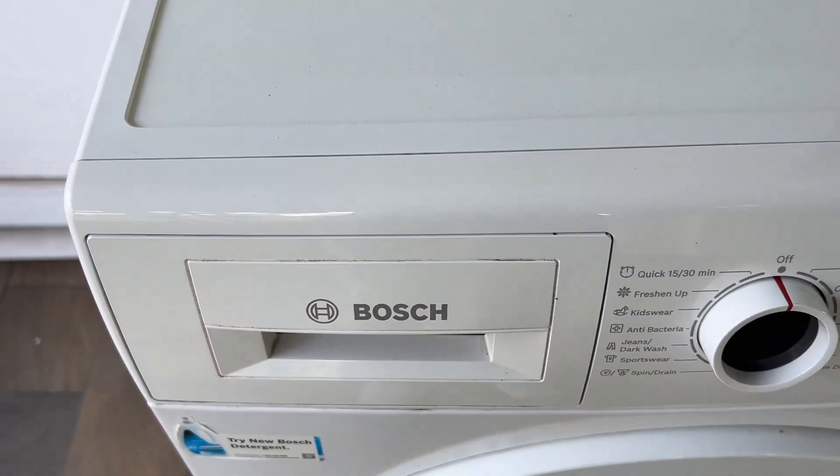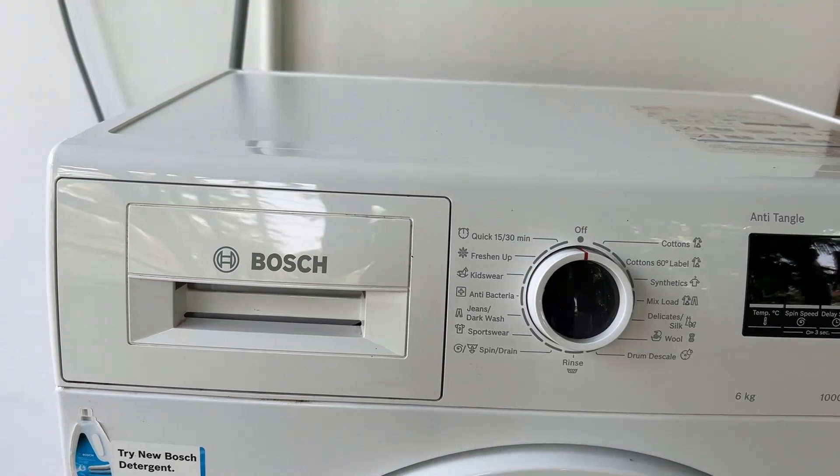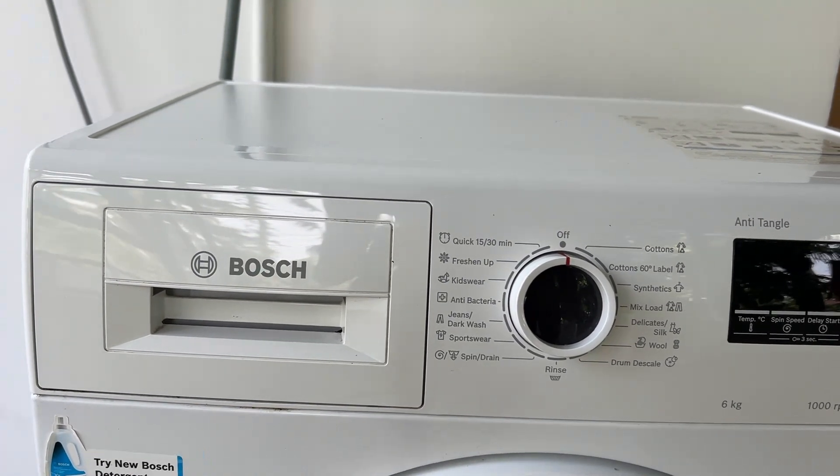To put it back on, just press it back in and it will be in place. Make sure to turn off the washing machine before removing the drawer.